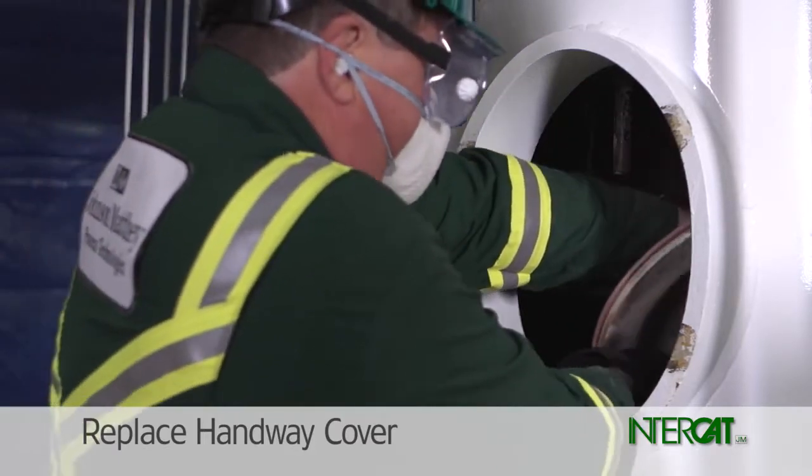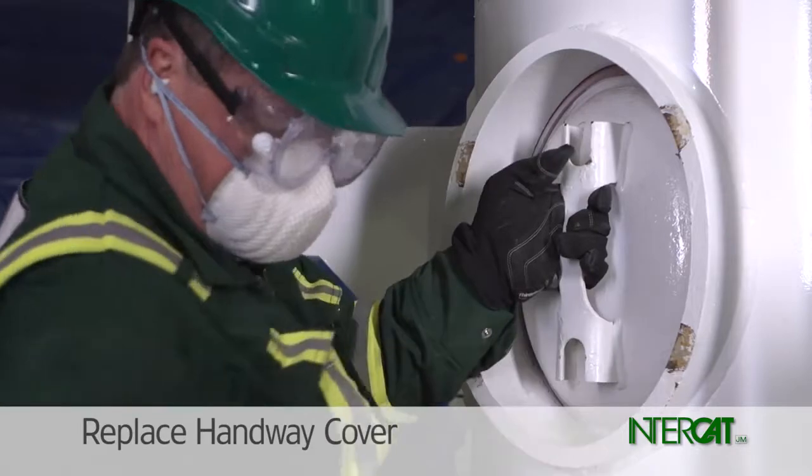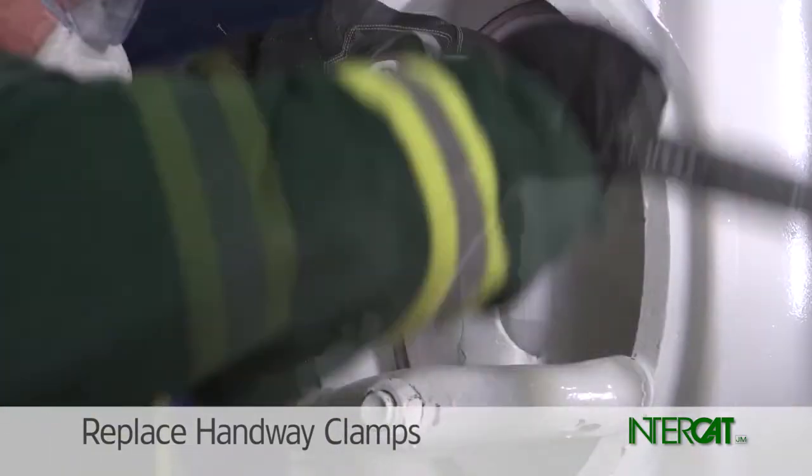Insert the handway cover into the handway hole. Rotate the cover and pull into place. Install the bottom and then the top handway clamps.